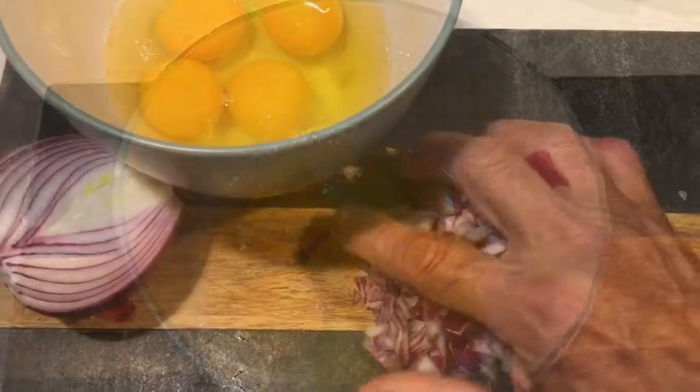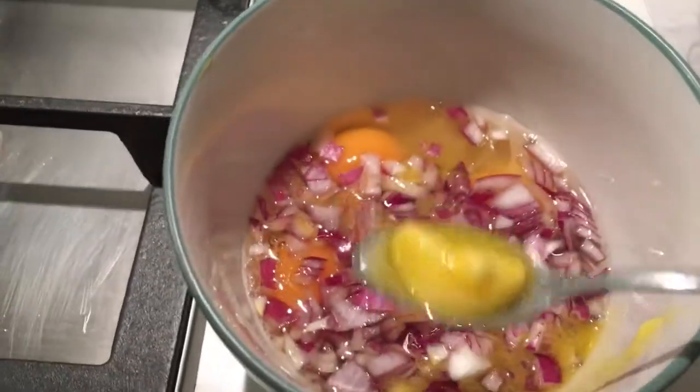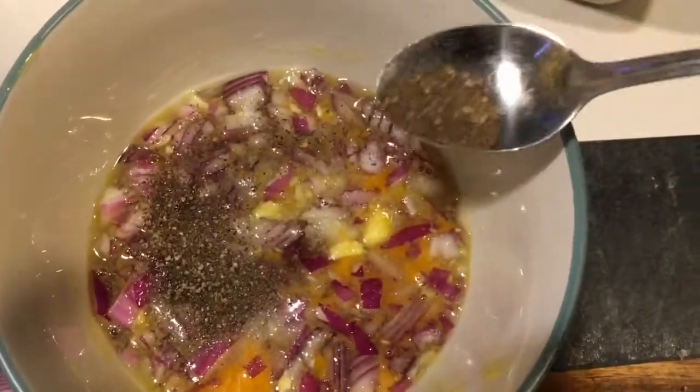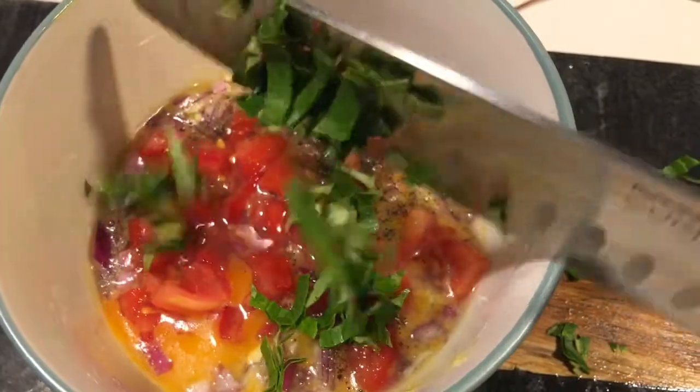Let's start. Four eggs, finely chopped half an onion, and melted salted butter. It's all to taste — not too much. Siddhapura pepper, not too much. Finely chopped tomato, finely chopped coriander.